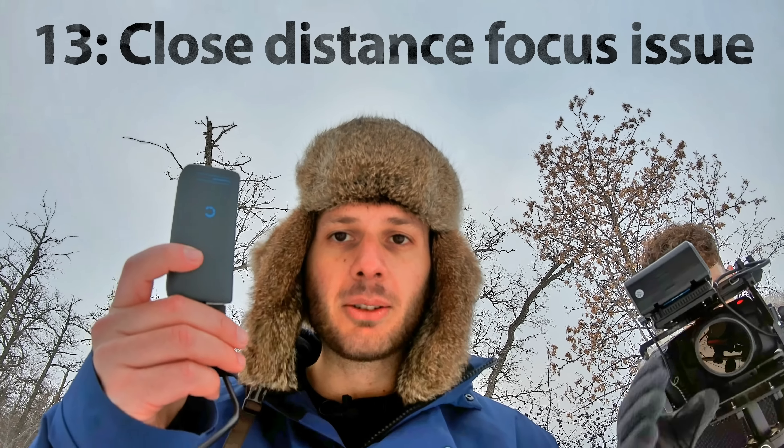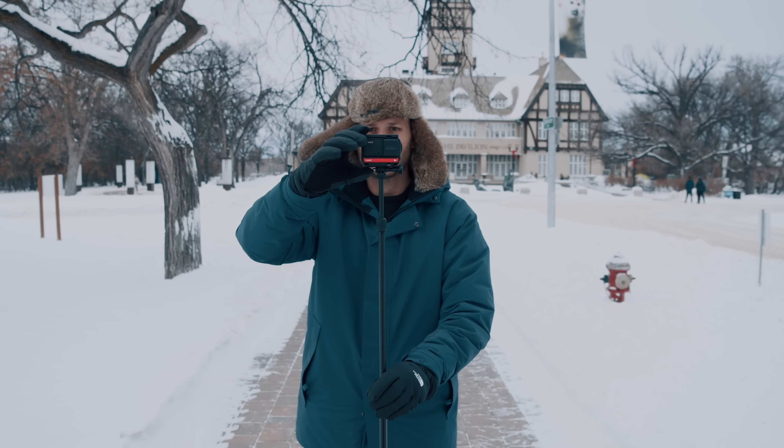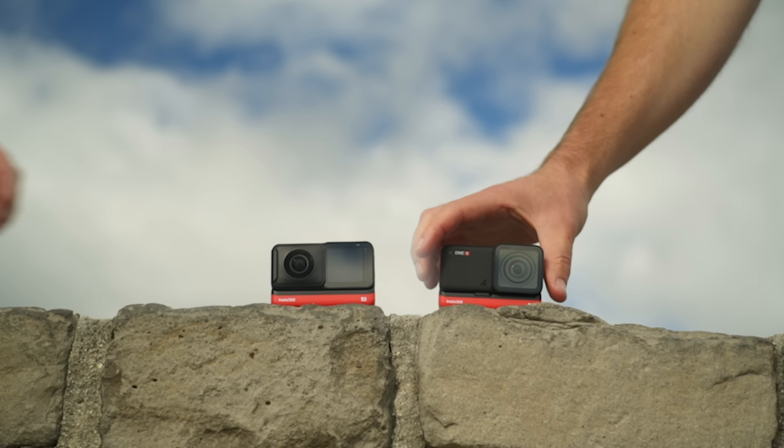I've also noticed a significant focus issue with the 1R one-inch edition, where basically anything at close range within two feet is going to be slightly soft. When I zoom into the background, the trees are looking sharp, but my face is soft at about standard vlog distance from the camera. I don't think this is something they'll be able to fix with firmware, so I consider this to be a genuine flaw of the one-inch edition. It's definitely not the right build to buy if you want to shoot anything close up - the 4K or 360 builds handle close range objects in focus much better.